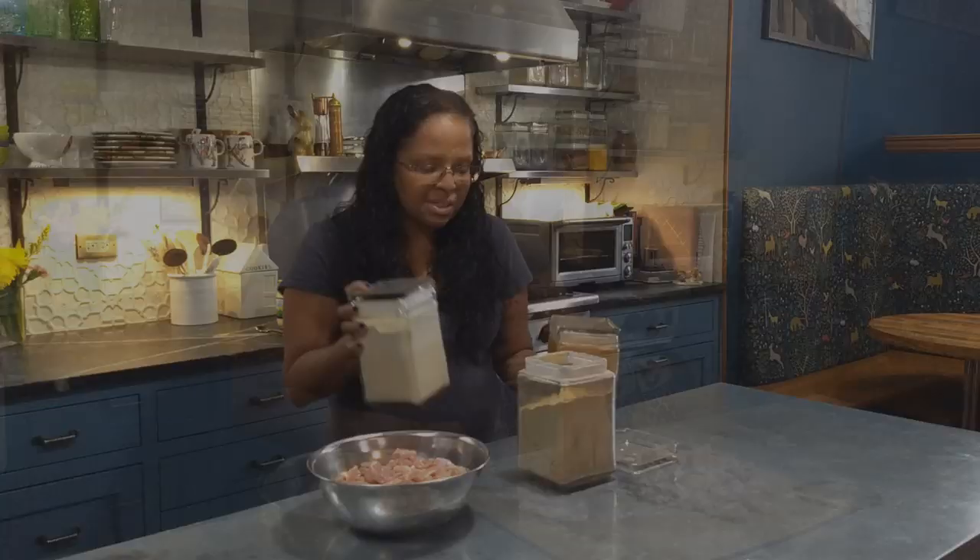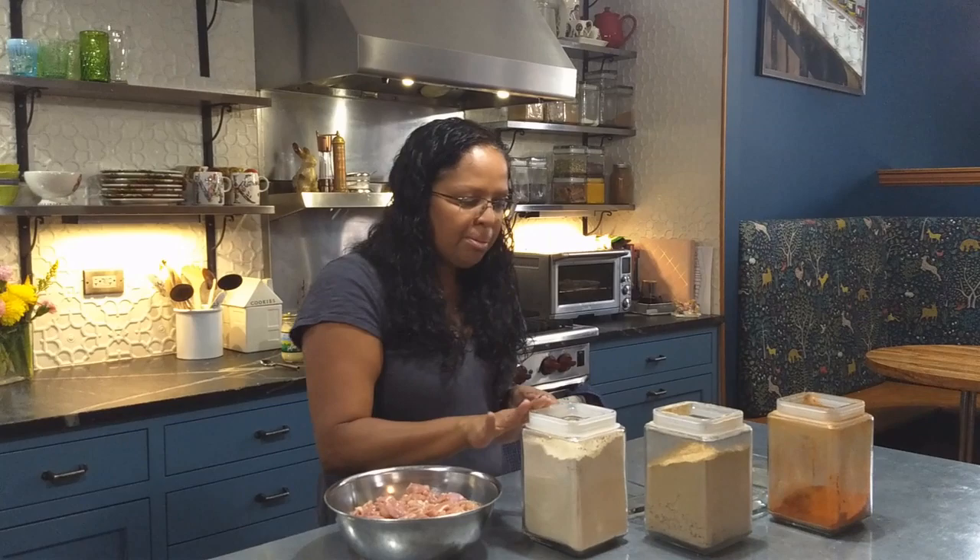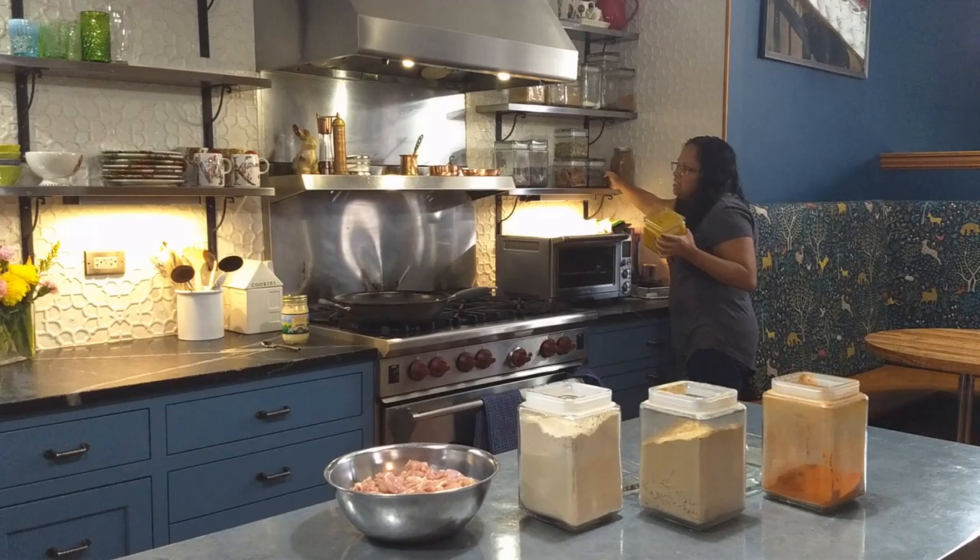The main spices I'm using — and as you can see over there, there are big jars of spices because we go through quite a lot — are garlic powder, ginger powder, cayenne, turmeric, and salt.